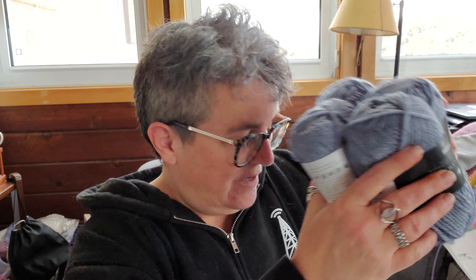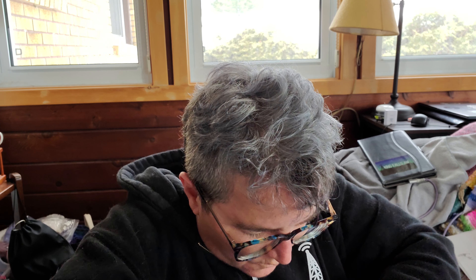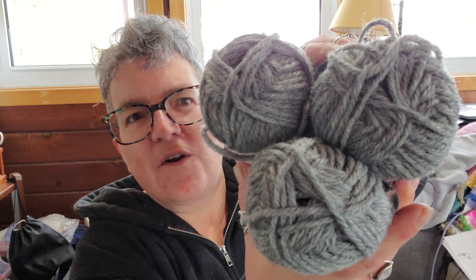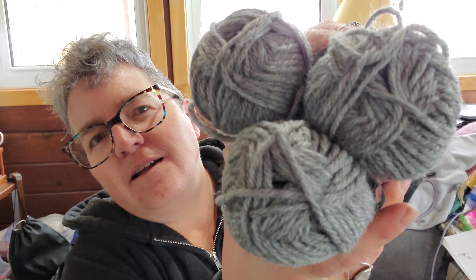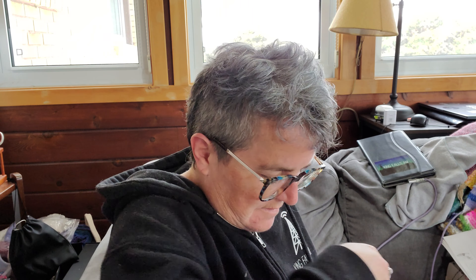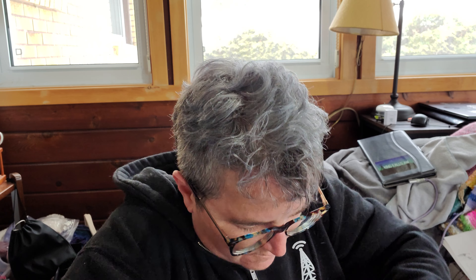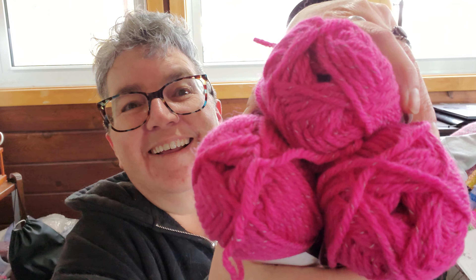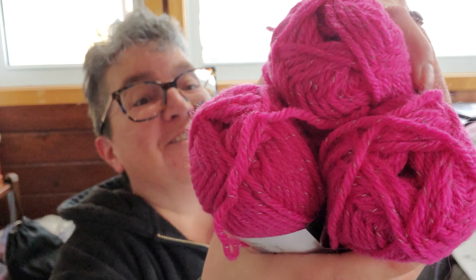And then we have some more of the same Starlight but this time in a gray, and some more of the Starlight in a vivid pink. This is very, very vibrant.